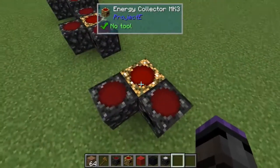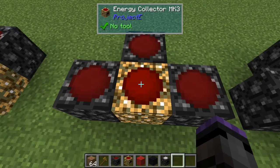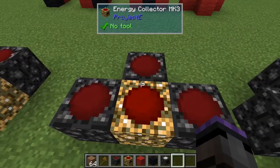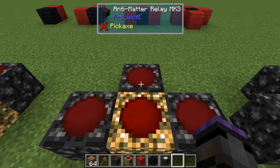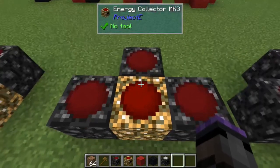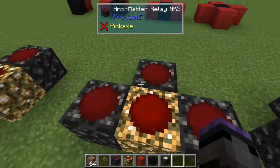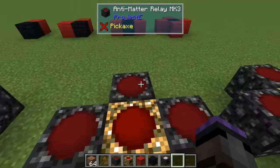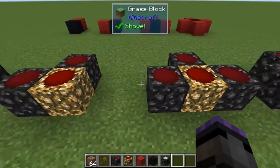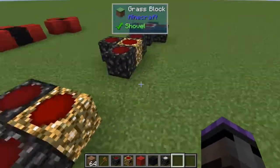With three relays: forty EMC divided by three is roughly thirteen each, plus ten bonus per side gives twenty-three to each one. Twenty-three times three is sixty-nine. So our totals are: fifty EMC for one relay, sixty for two, sixty-nine for three.